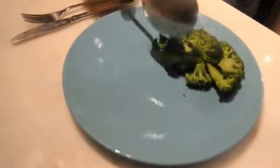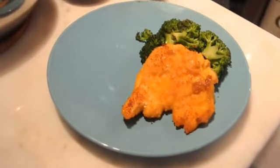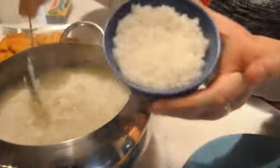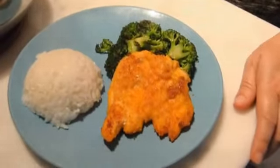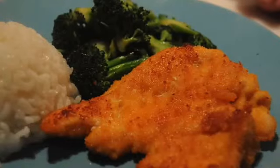Time to dish up. Here's our broccoli, our schnitzel, and Turkish rice. A very nice way of serving the rice like Turkish people do: dish it into a little container like this and then dump it on the plate. And there we are. So there you have it — chicken schnitzel, Turkish rice, and broccoli. You can do it!